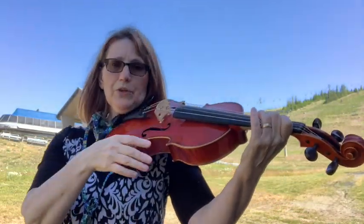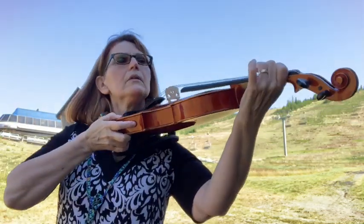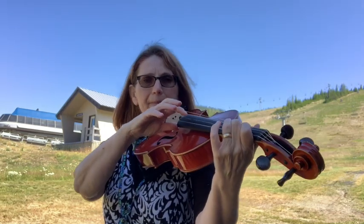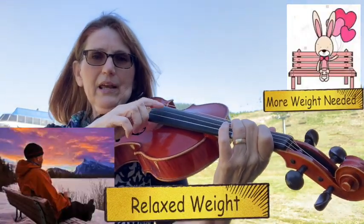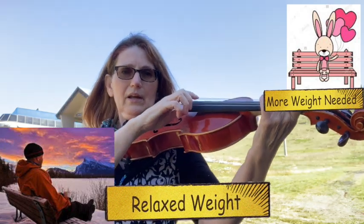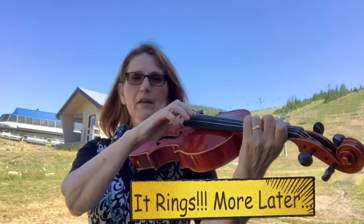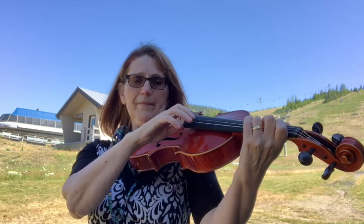Do the same thing with your second finger — put that second finger on that second tape, making our nice squarish park bench. See if we can start with a thudding sound and add more weight until we get a sound. And then you can do the same thing with the third finger — take off the weight, kind of a thudding sound, and then more weight, using only enough to make a sound, because you don't want to use too much pressure.